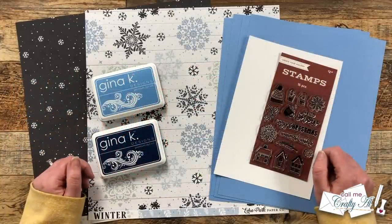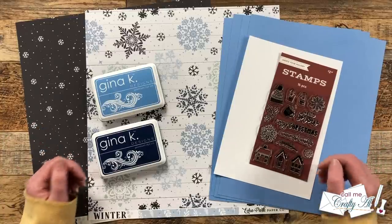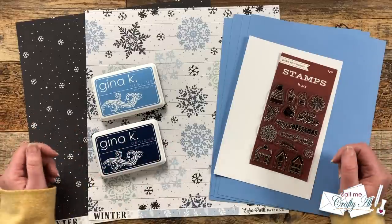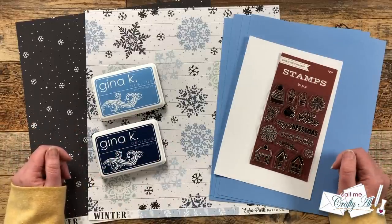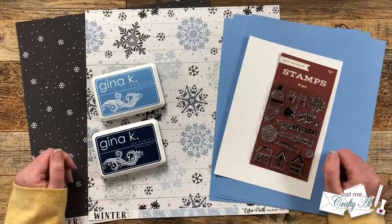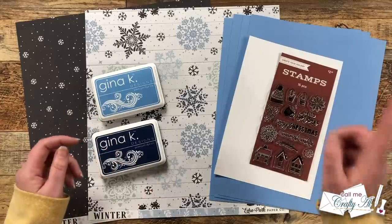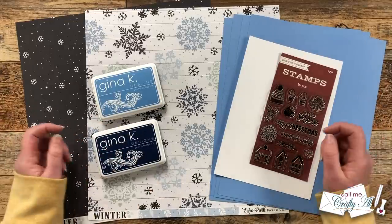As I get started on the process I will tell you about any special tools or products that I bring in, but the main ones are in front of me here and I did talk about them in a little bit more depth in yesterday's video. As always, if I do leave you with any questions feel free to leave those in the comment section below and I'll get back to you just as soon as I can. Let's get crafty!